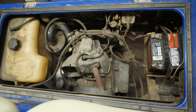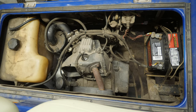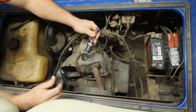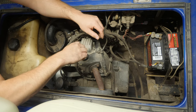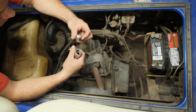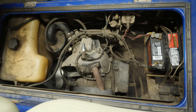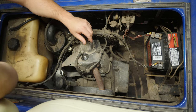The first thing I want to try is to check if we have spark, because if we don't, then not getting fuel isn't going to matter — we'll have to figure out the spark situation first. I don't really think this is the problem. It wasn't even tight. So many times I come across these engine issues. It's a brand new plug, PPR2ES — this is not my plug, but it doesn't even look like it's had any spark to it. We have good spark — nice and strong.